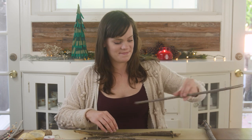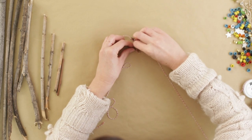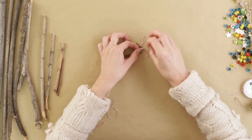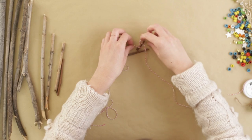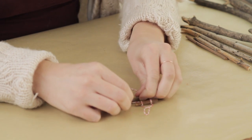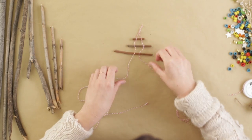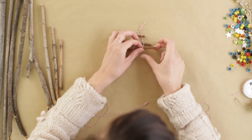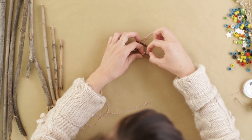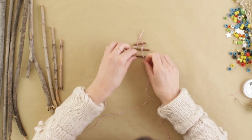It may be easier to move the rest of your sticks out of your workspace while you're tying. My method for keeping these sticks relatively even is to double knot the first side of the stick about where I'd like it, and then single knot the second side and just play with it until it's in the right spot.